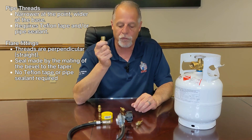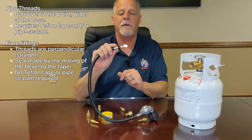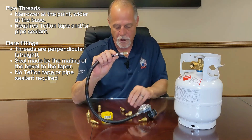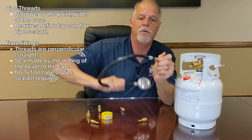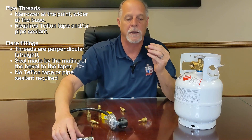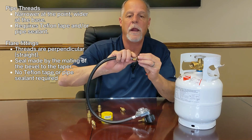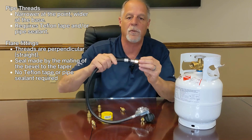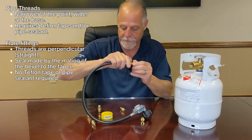The hose will swivel — when I put this on the end of the hose it will turn and swivel. So if this is fixed on my barbecue, I don't have to flip the hose around to thread it onto the connection; instead I'm able to just turn here and it will swivel on. That is another great reason for always using a flare fitting rather than a pipe thread.